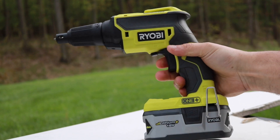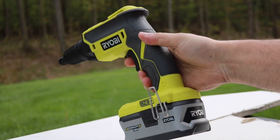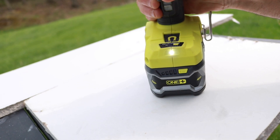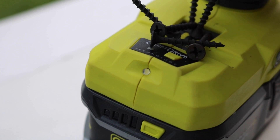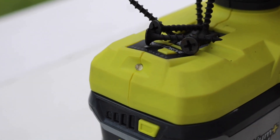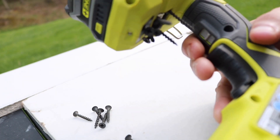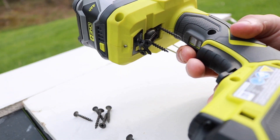Just a really nice build to this. Right here you have an LED light that turns on as soon as you pull the trigger and will stay on for a good amount of time after you release the trigger. You also get a magnetic area here, which is really strong — it actually holds those screws really nice and sturdy. I'm going to turn this upside down — you can actually see they're not going anywhere.